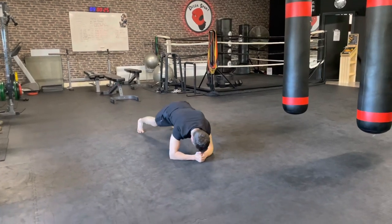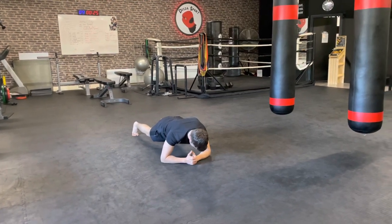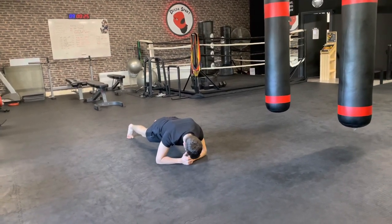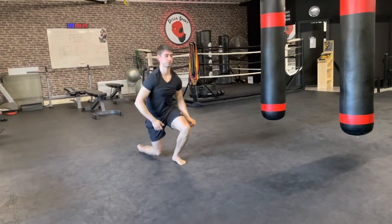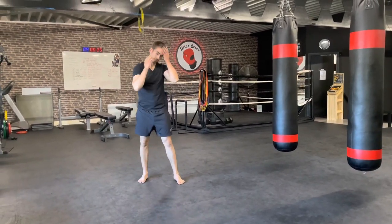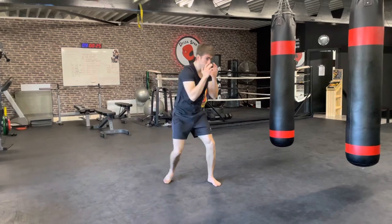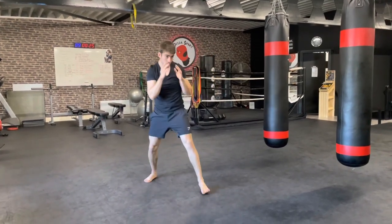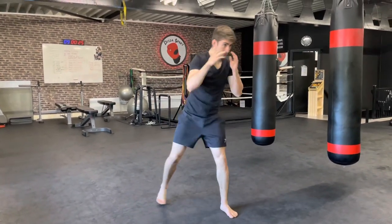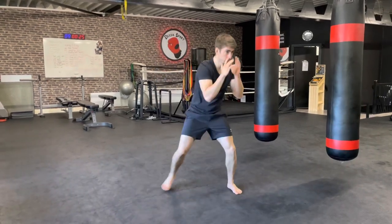Final 15 seconds. Five, four, three, two, one — back up on your feet. Loosen up the arms and legs with some shadow boxing at your own pace. A quick disclaimer: if you are right-handed, put the left foot in front. If you're a lefty, put the right foot in front and mirror every exercise.